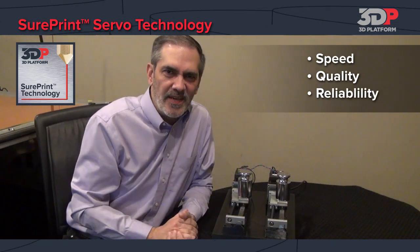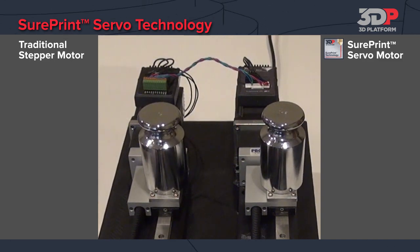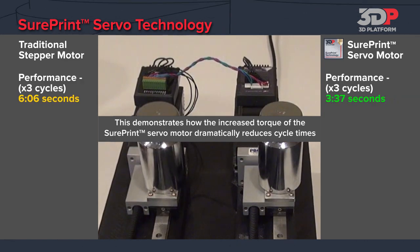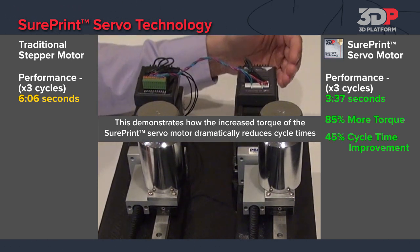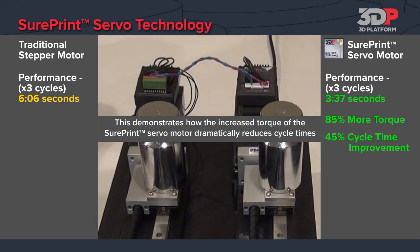Let's start with speed. What we have here is a demo setup with an open loop stepper side by side with a SurePrint servo, and they're both set up to run the same cycle. So let's start the test and see which one finishes first. Right away you can see the SurePrint servo, with 85% greater torque, allows it to finish 45% faster than the open loop stepper. This results in faster print times.